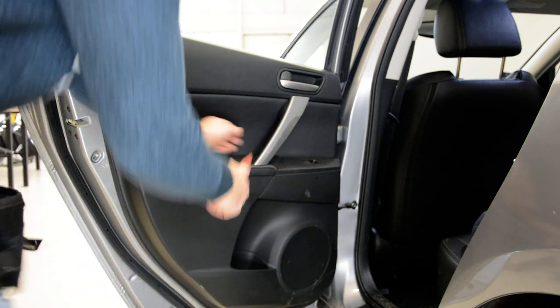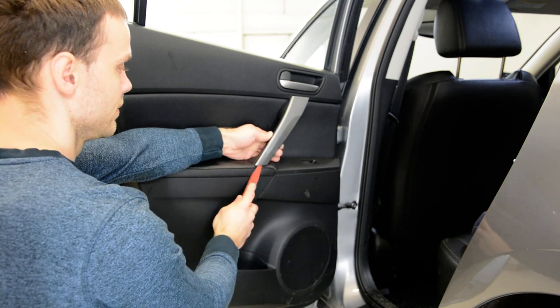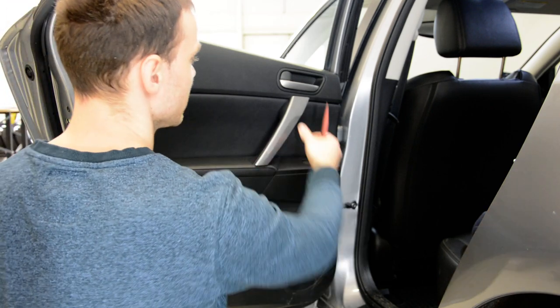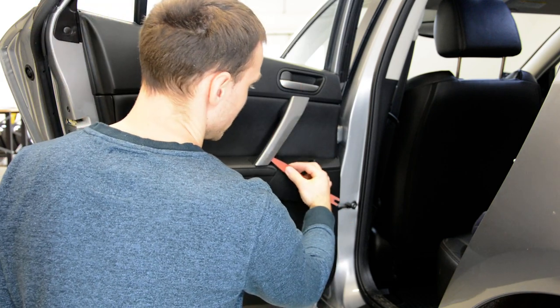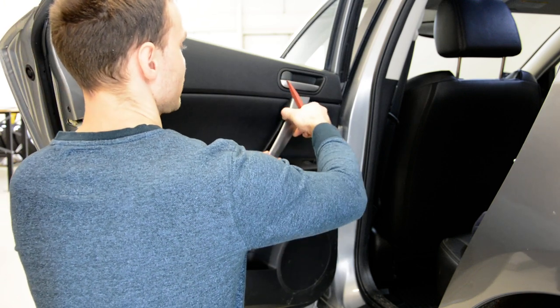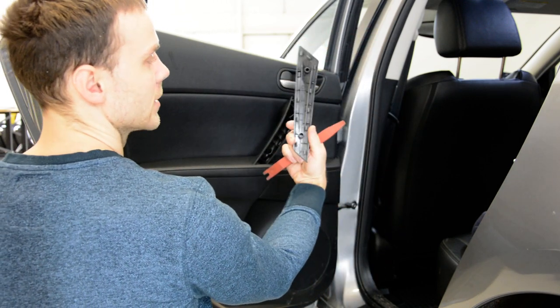So, start by removing this trim. Put a plastic removal tool under here. When you remove these trims, put them somewhere you cannot see if you damage the edges. It came out like this.